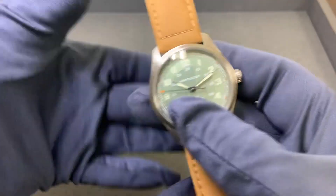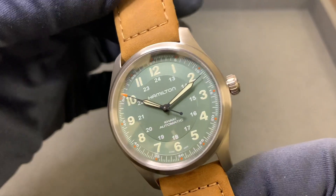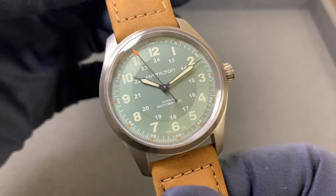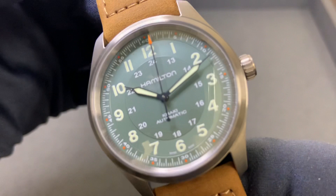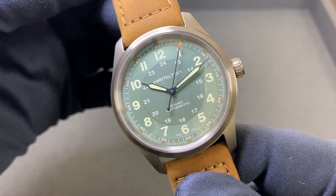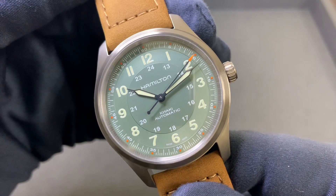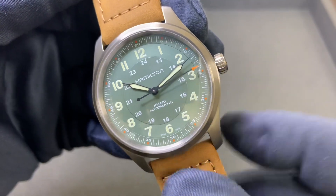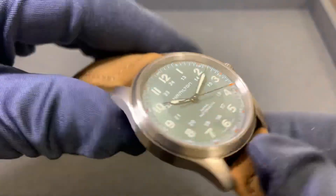If you're familiar with Hamilton you're probably familiar with the Khaki Field — this is just a more recent addition to the collection and I quite like it. The green is very muted, I'd almost say faded green, and you have a little bit of an aged color on the Arabic numerals for the hour indices, which complements the green quite well. I do like the orange touch on the seconds hand as well as the five-minute markers, so just a little bit of pop of color.